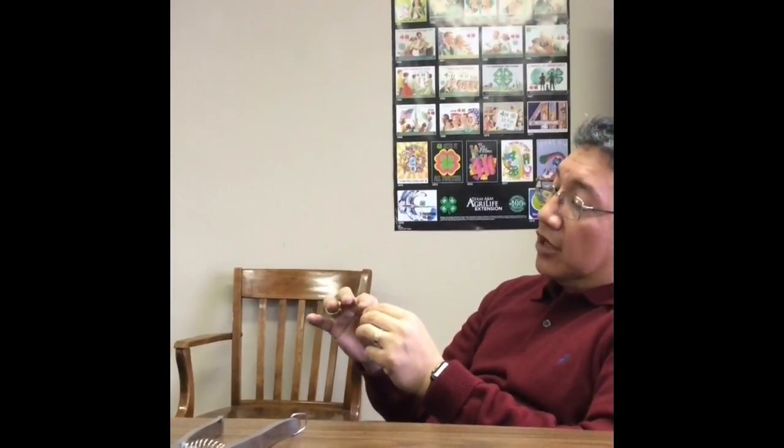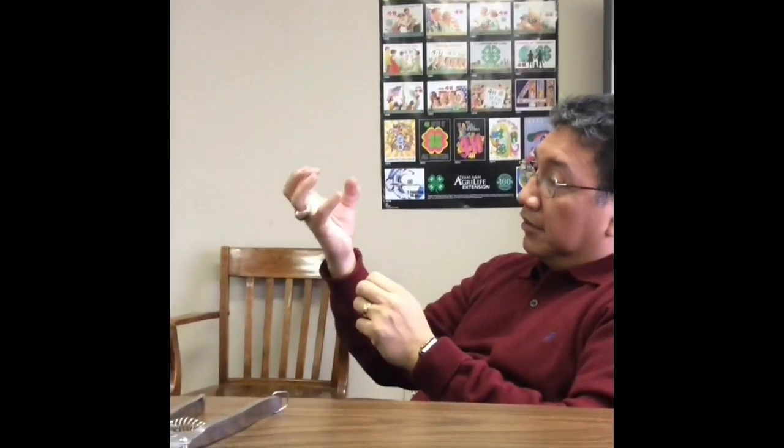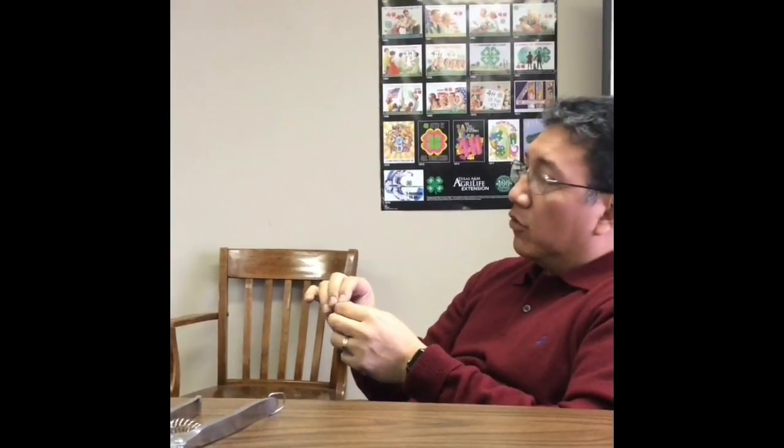The other option is banding. Banding is when you apply a rubber band on top of the testicles. These are the rubber bands right here — they're very small. What is going to happen is it's going to tie the muscles and the arteries going to the testicle, and it's going to eventually regress. It's going to basically shrink to the point that it's non-existent anymore.